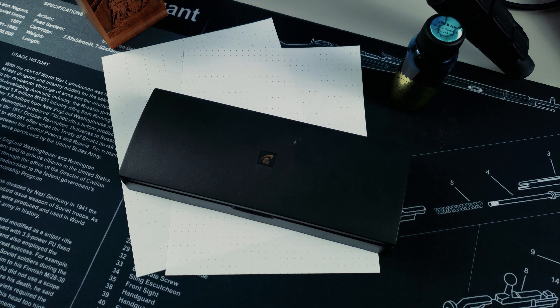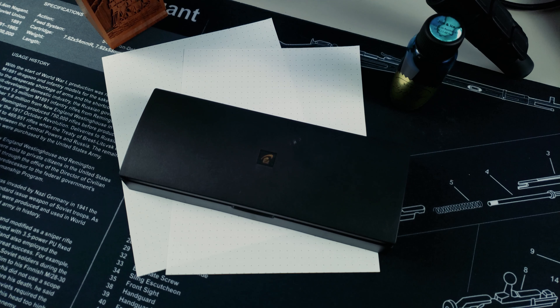Hey everyone, Yevvie here with the Inked Well, and today we're going to be taking a look at a pen that I've wanted for quite a while, or at least this body style. I did have to go on a hunt for the right filling system for me, but it is what it is.